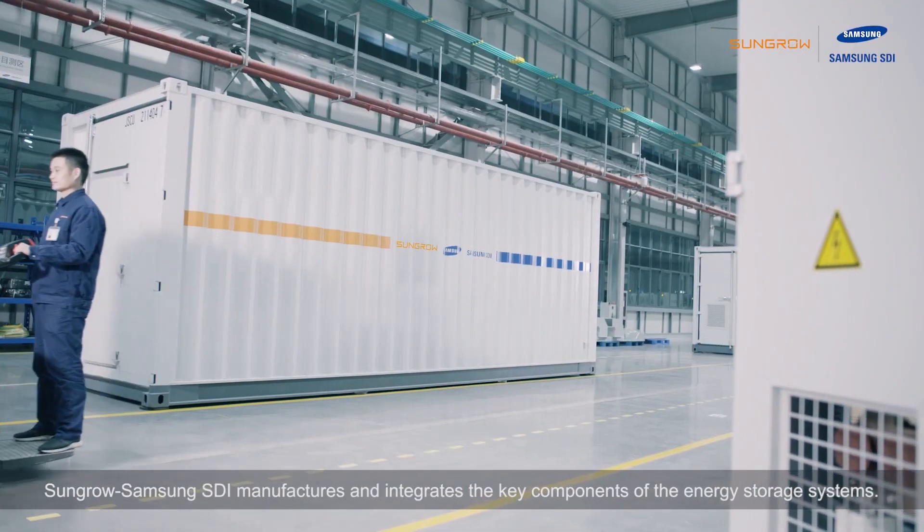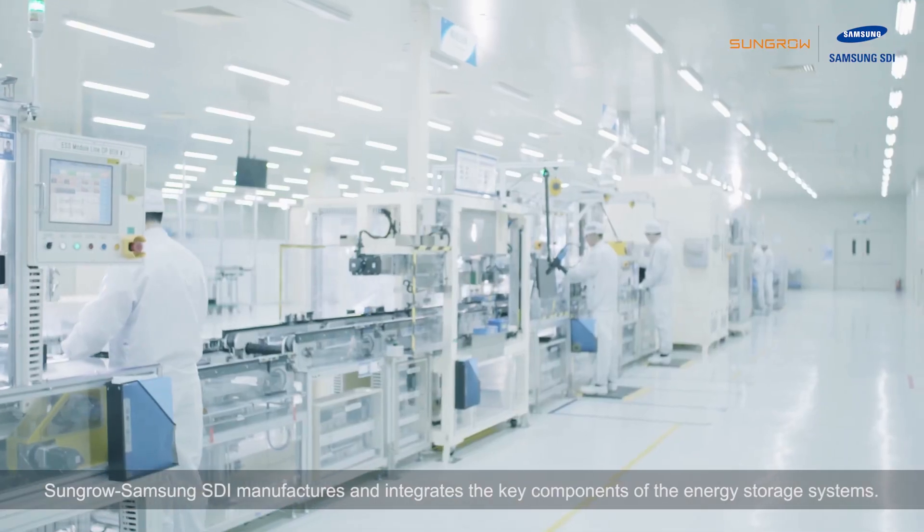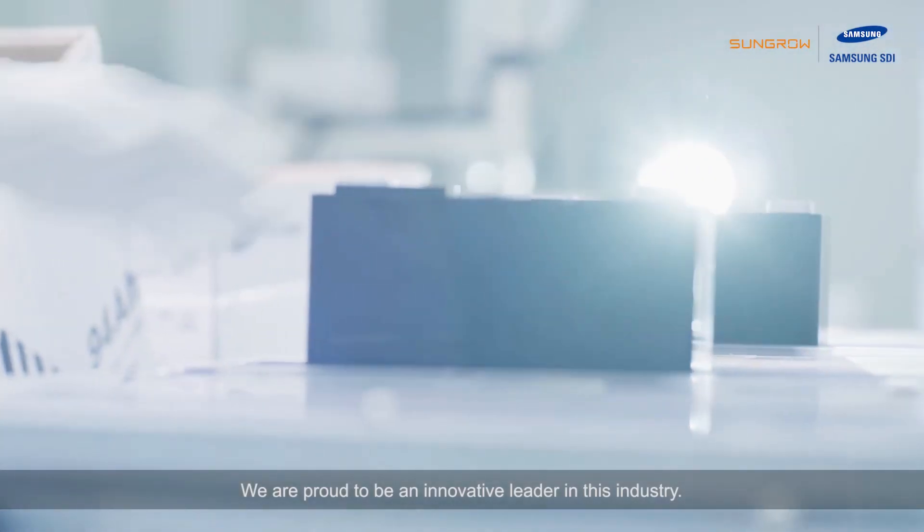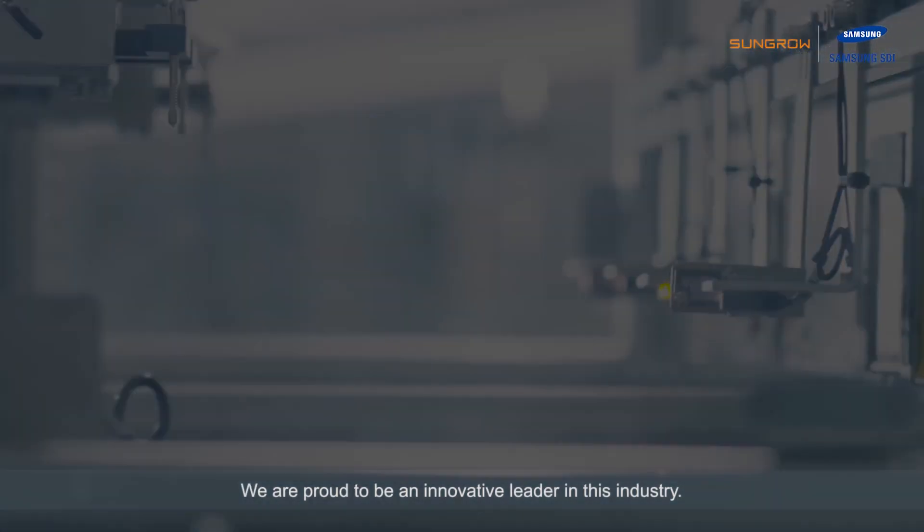Sengro Samsung SDI manufactures and integrates the key components of the energy storage systems. We are proud to be an innovative leader in this industry.